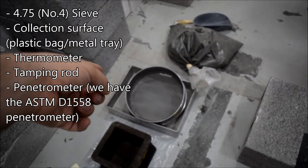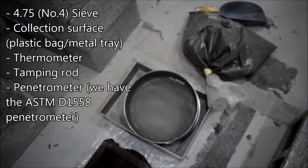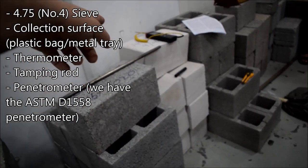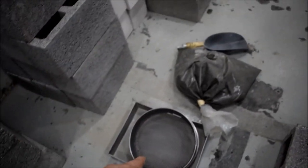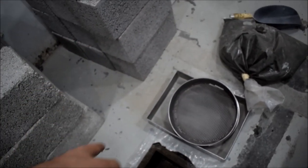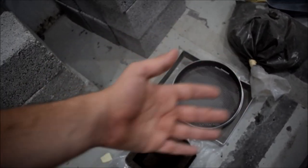The equipment you need includes a No. 4 sieve, or 4.75mm sieve — this is the one. You also need a tamping rod and a thermometer. Mainly you need the sieve and a surface beneath it. You can sieve over a plastic bag or inside a metal tray — both are possible. The key is to sieve over a non-absorbative surface.